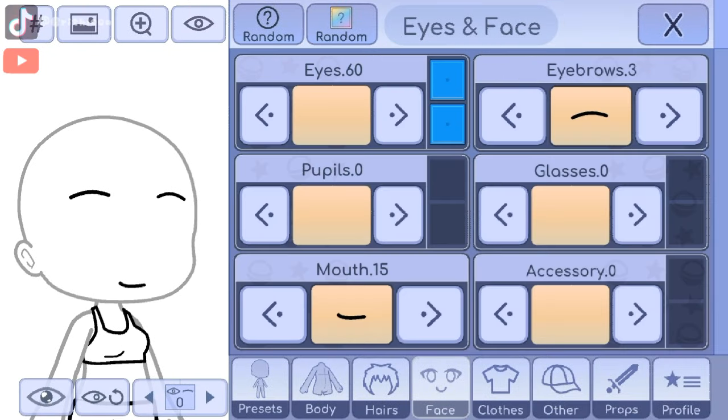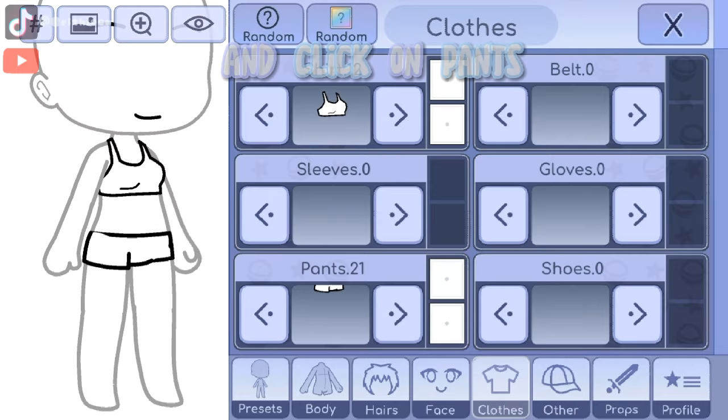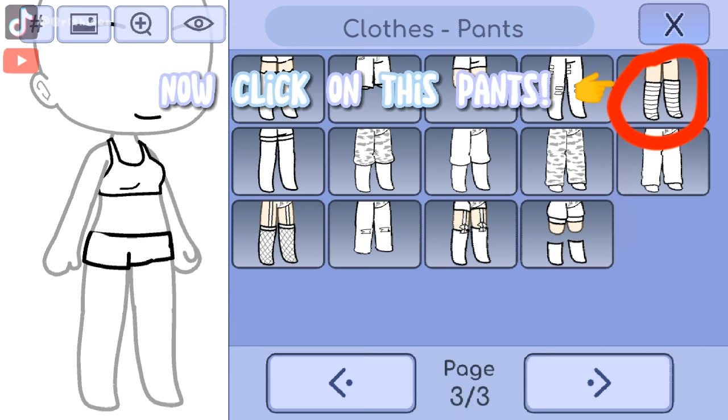First, go to clothes and click on pants. Go to page 3, then click on this pants.